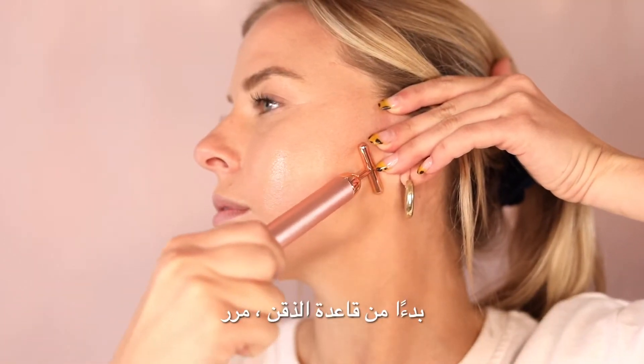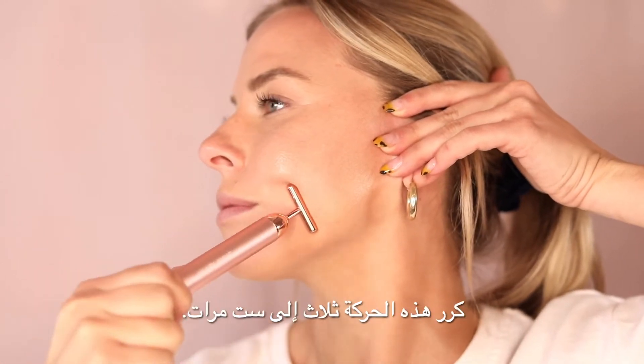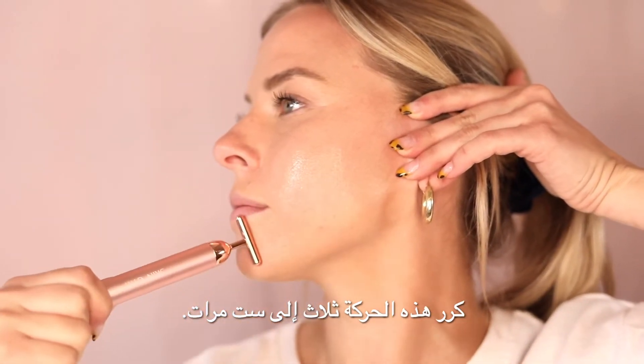Starting at the base of the chin, glide the Vibrating T-Bar upwards and outwards towards your ear, repeating this motion three to six times.